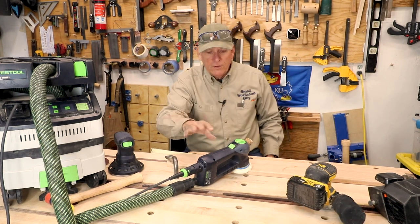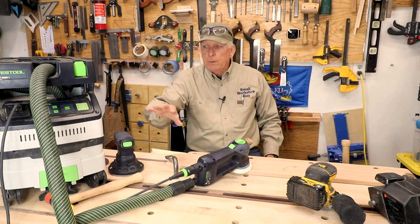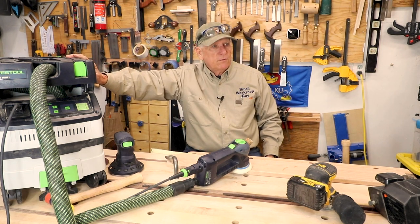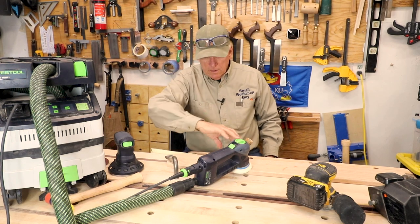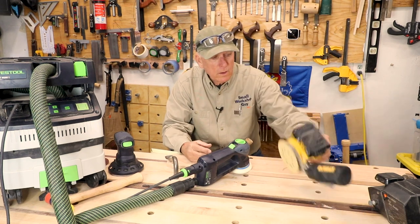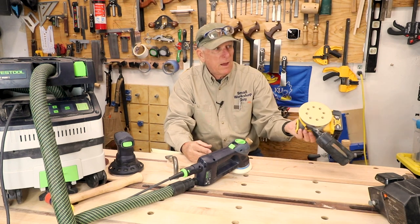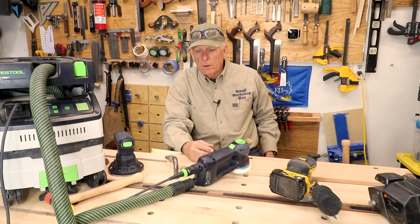The major advantage and one of the primary reasons why I like this setup is the dust extraction. This is a really good system for extracting dust as it's created, whereas the other sander does some of that but not nearly as well, and you'll see that when I turn it on.